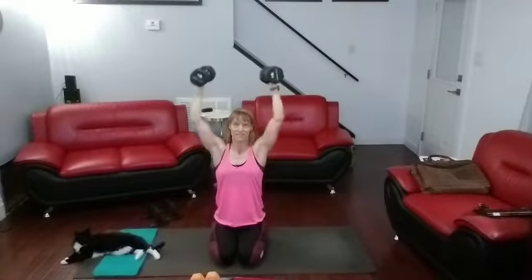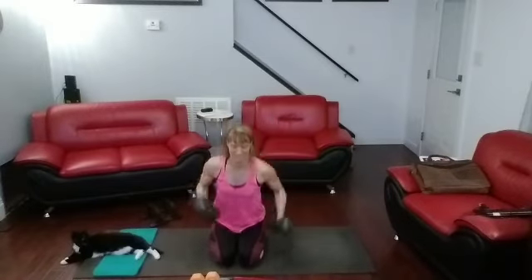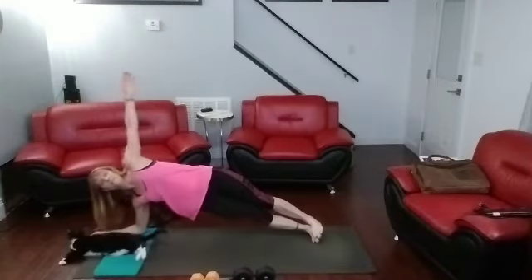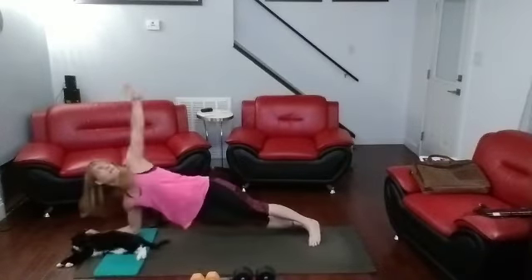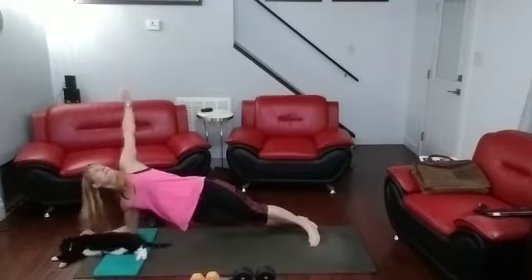Next after this is our side-to-side planks. Get ready — we're going from one side to the other. The cat's going to make this fun. 3, 2, 1, go. Side to side. He's like, whatever.